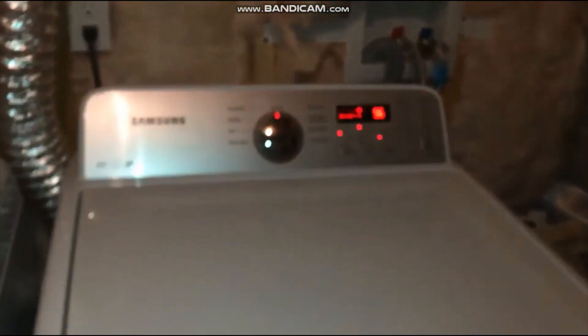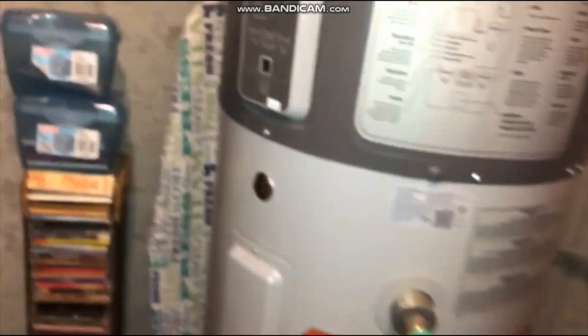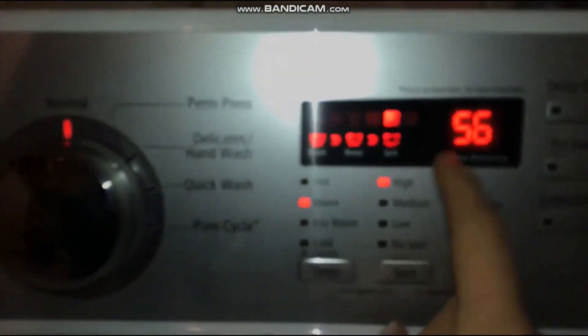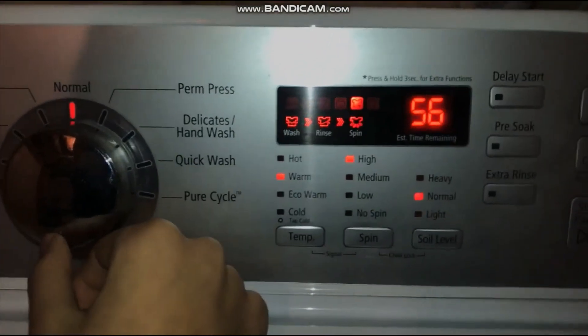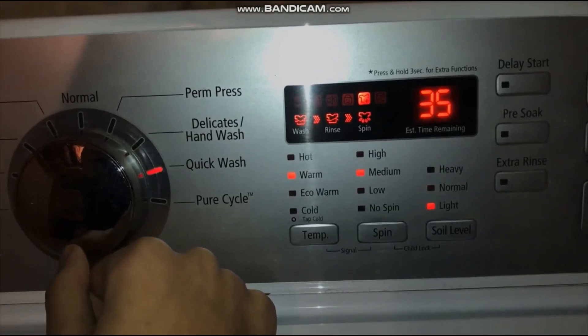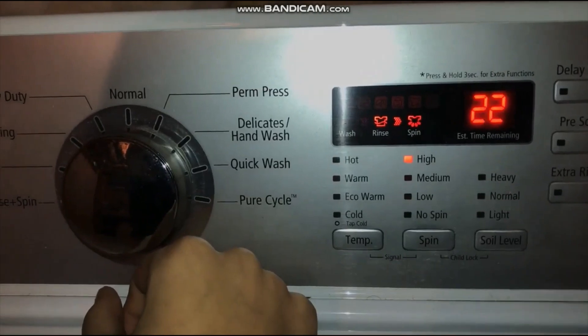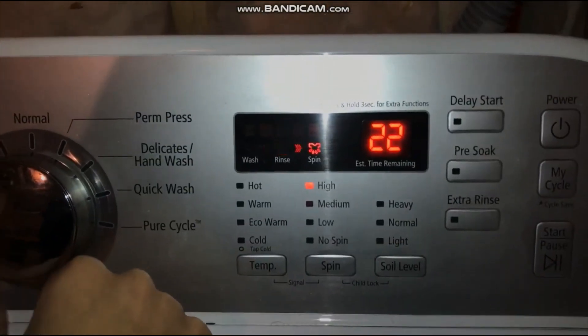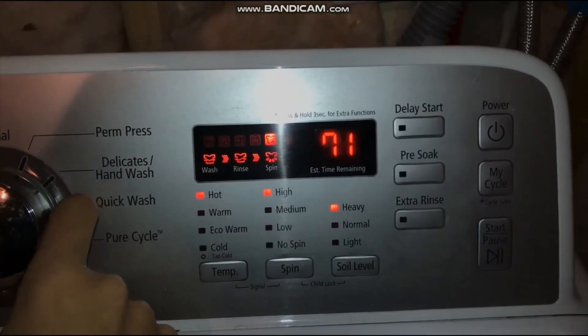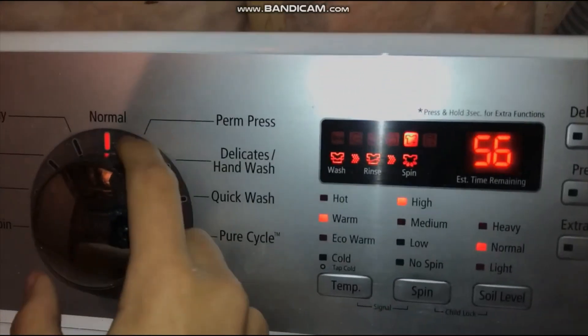I'll close the door because grandmother and Mary are actually talking. This is the exact Samsung washer, it has a lid lock. Normal cycle is 56 minutes, 47 minutes for delicate hand wash, 40 minutes quick wash, 35 minutes burst cycle, 54 minutes rinse spin, 22 minutes spin, 12 minutes, heading 81 minutes, heavy duty 71 minutes, and normal cycle is 56 minutes.